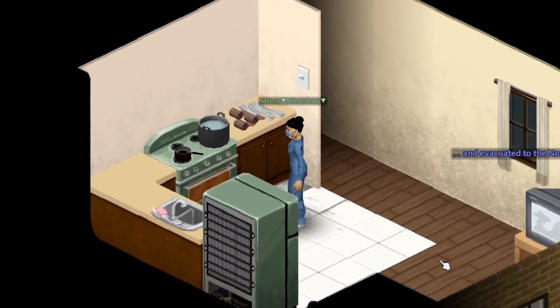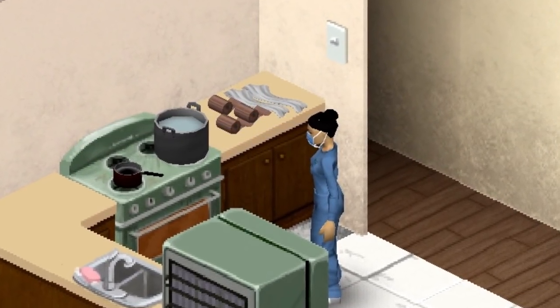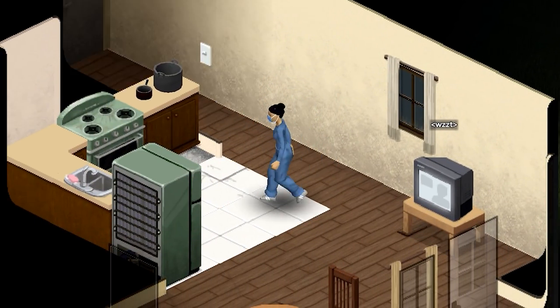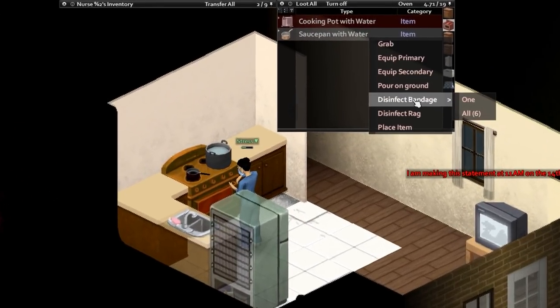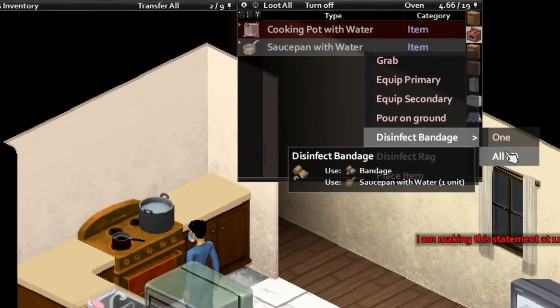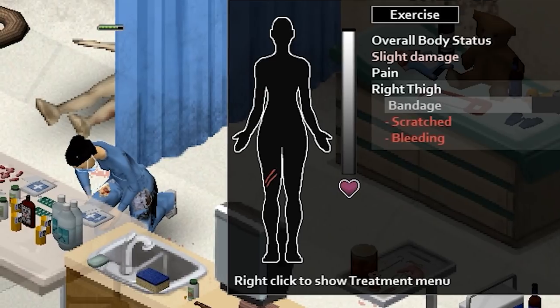Did you know that in Project Zomboid, you can sterilize bandages and rip sheets by boiling them in hot water? If the house you're in has a cooking pot or saucepan, fill it with water and boil it. Right clicking on the container while it's hot allows you to sterilize and disinfect rip sheets. These may reduce the chance of your injury becoming infected.